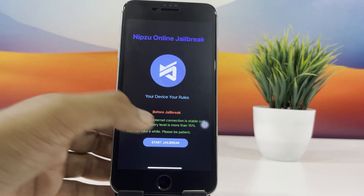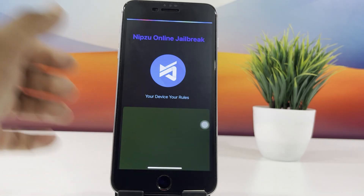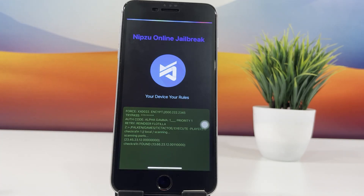Now the jailbreak process will begin. Make sure to read the on-screen information carefully before starting. This might take a few minutes, so be patient.